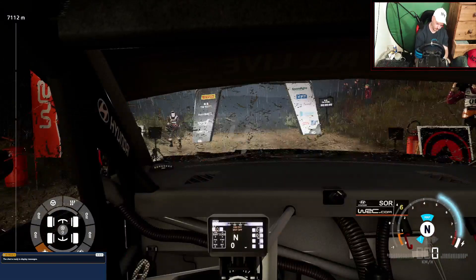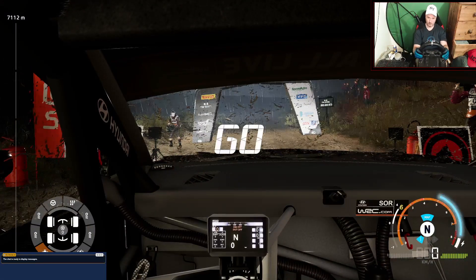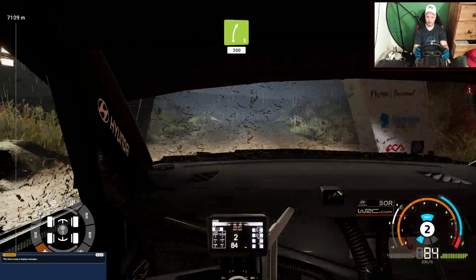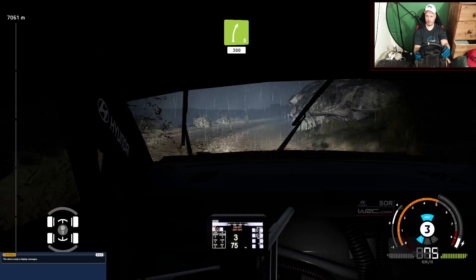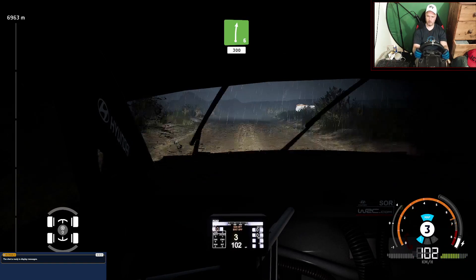5 4 3 2 1 Let's go. Right side, rock in, 300. Right side, long, 300.